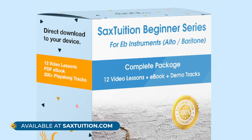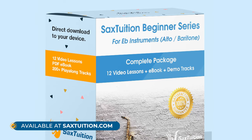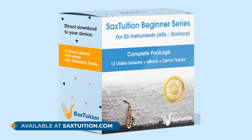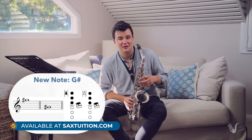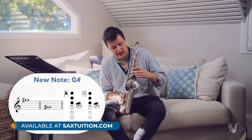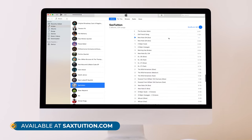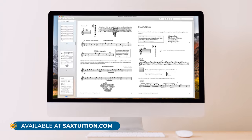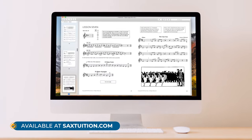Every comment and interaction helps boost the channel's content so it can reach more people. And finally, if you're just starting out on the saxophone and looking for some clear direction on what to practice and which songs to learn, check out the Sax Tuition beginner series — there are 12 lesson videos, a 68-page eBook, and over 200 demo tracks to play along with. You can watch lesson one right here on YouTube or head over to www.saxtuition.com to download the entire series immediately after purchase. If you enjoyed this video, hit the like button and subscribe to the Sax Tuition YouTube channel for more great saxophone content!